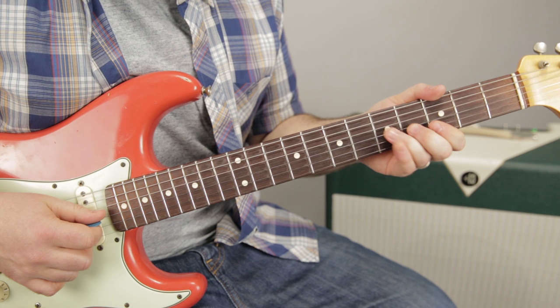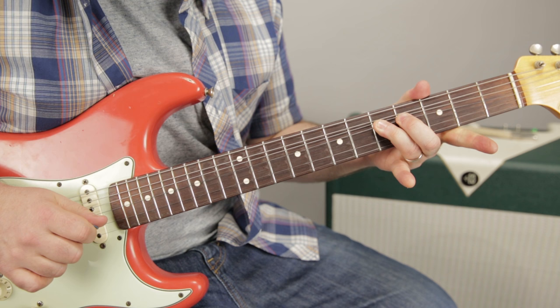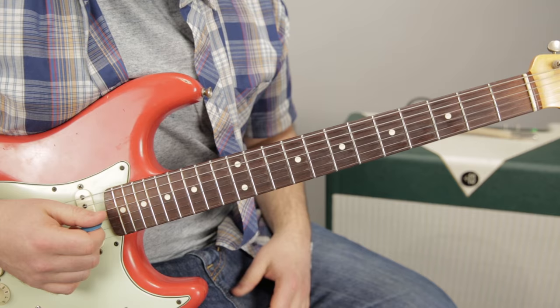So I'm doing G bend on the 5th, 3rd B, 3rd high E, then I hop back over to the 5th of the G. I bend it up and then release with a nice vibrato on the 3rd of the G. Put that all together.